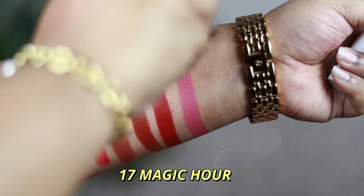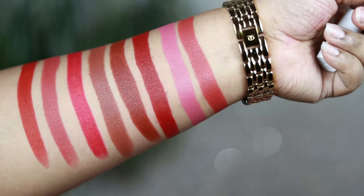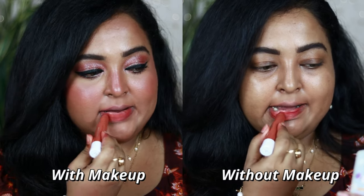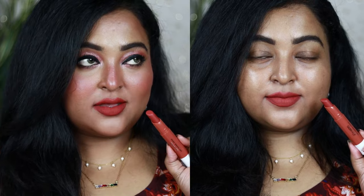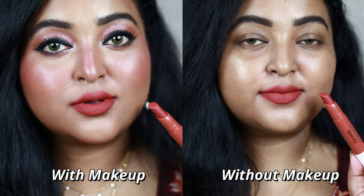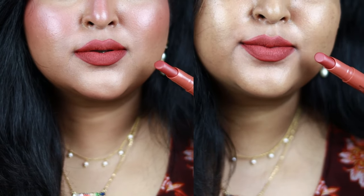My favorite shade from this range is number 17 called Magic R — a beautiful warm peachy rusty brown nude. It has hints of peach and rust tones, and it's a warm brown shade that works for all skin tones. If you're searching for a warm peachy brown shade, Magic R is for you. You can wear it on an everyday basis with warm-tone eye looks or matte brown eyes. I love this shade — it looks so yummy on my lips and matched really well with my outfit today.